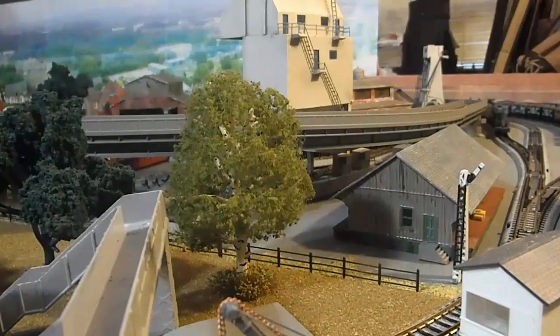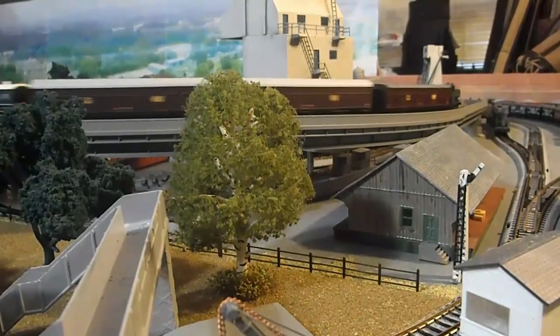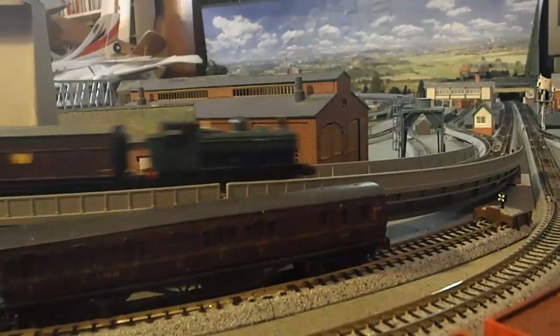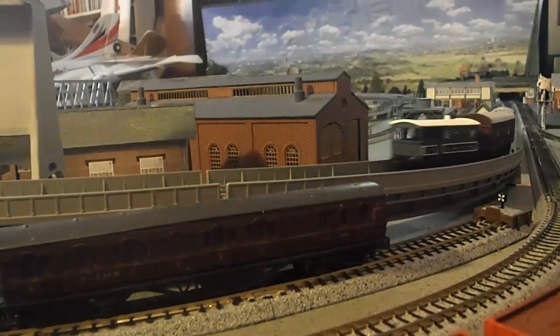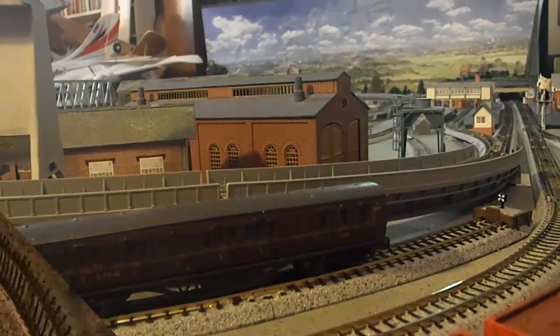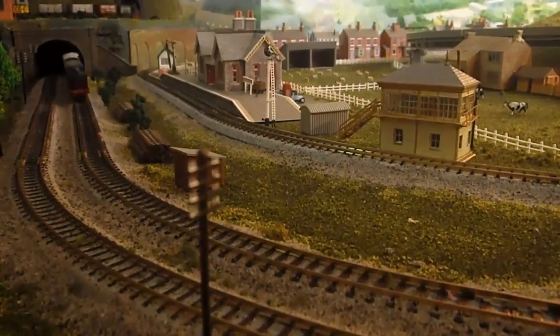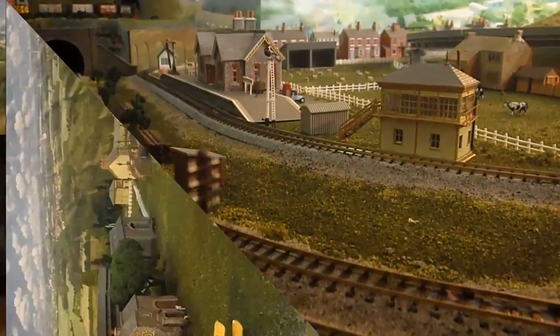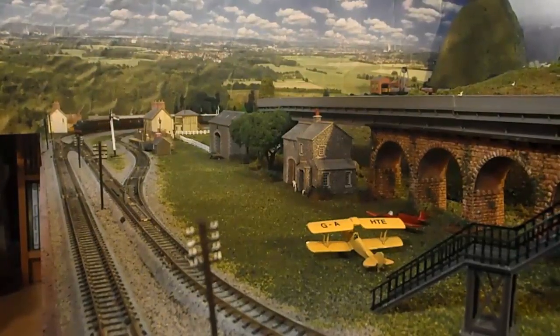I looked through quite a number of books and online and couldn't find a single picture. If anyone is aware of actual pictures of real Siphon H's in service, I'd be interested to see them. The Siphon J was the final type, which was refrigerated. So what we have here is one Siphon G, which was the most common type, and two Siphon H's. I've also actually got another Siphon G that I built from a Cavendish kit, which appeared in earlier videos. Here's a little GWR pannier tank, which is quite an appropriate engine to be pulling these, though of course larger engines were also used to pull the milk trains.